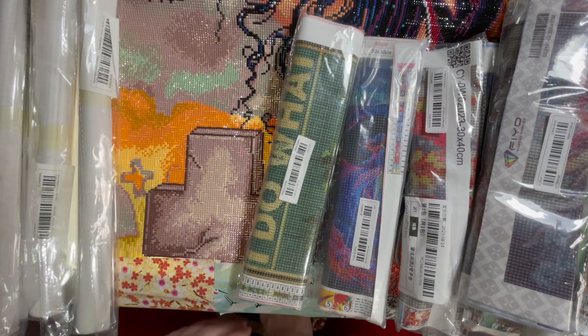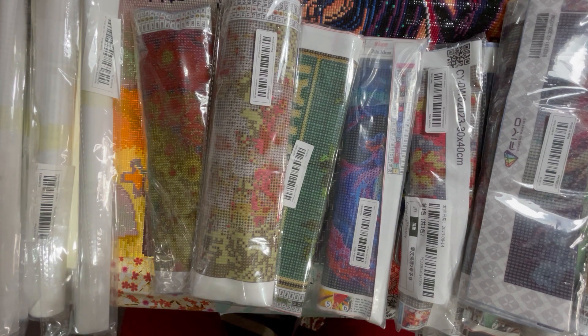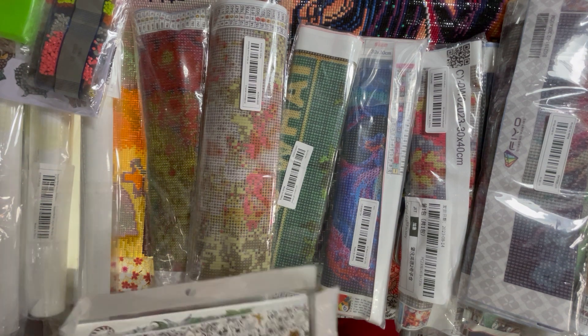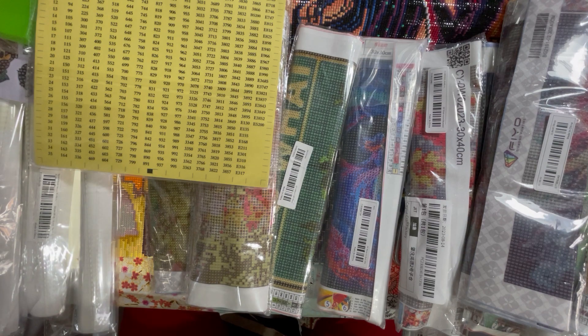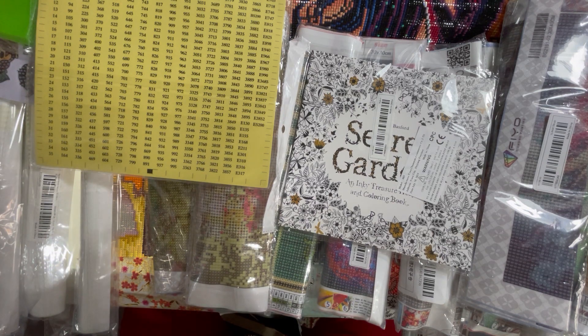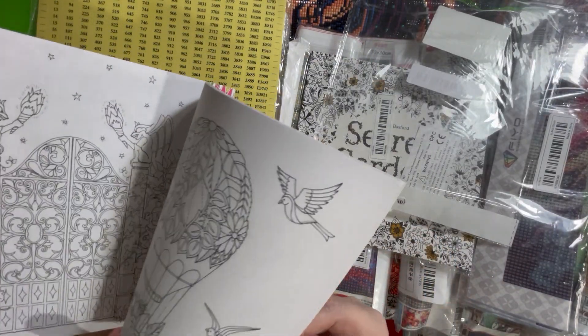I've got another painting, a couple more paintings. I've got some stickers - they're diamond painting stickers. Another box, so there should be five in all. And then I've got some numbers, and these aren't quite what I thought they'd be. They don't do what the picture says, which I'm disappointed about because they're supposed to be the postcard ones, and it's substandard paper.